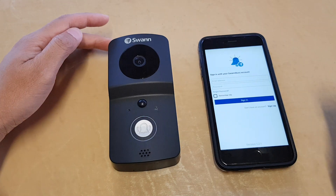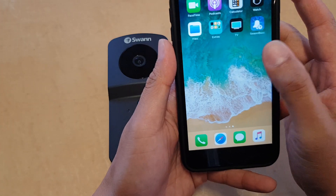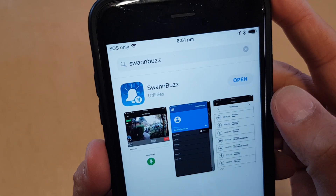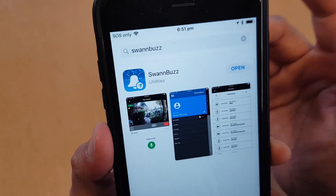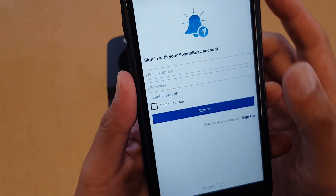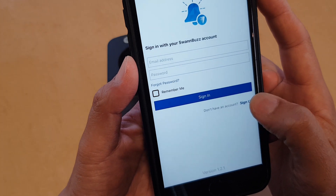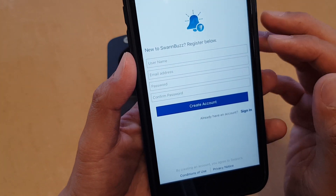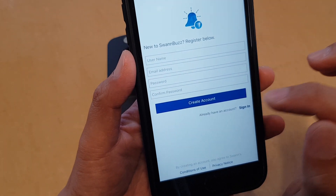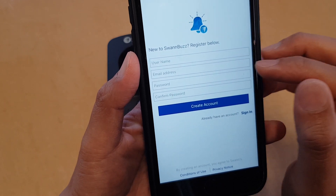To pair the Swan smart doorbell with an iPhone, go to the App Store and download the app called Swan Bus. After it is installed, open it. Once it is open, you need to sign in or sign up. If you haven't got an account, tap on the sign up button and put in your username, email address, password, and confirm the password, then tap on create account.